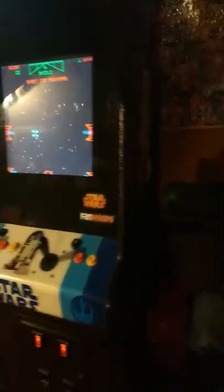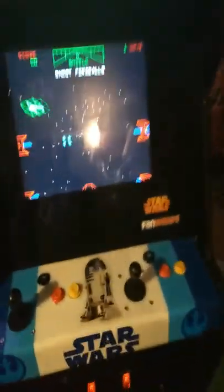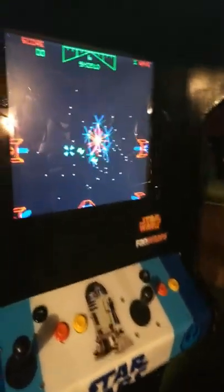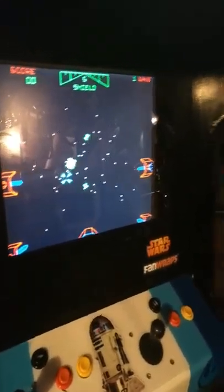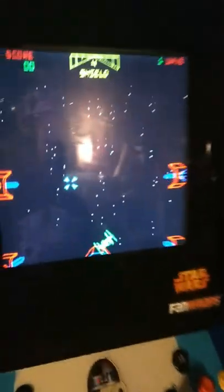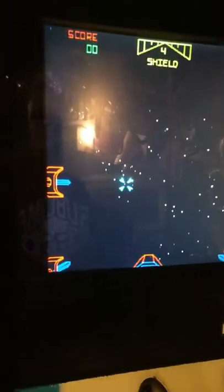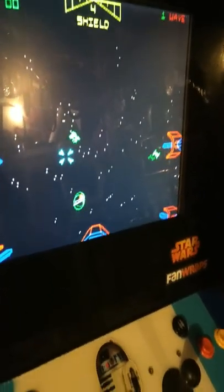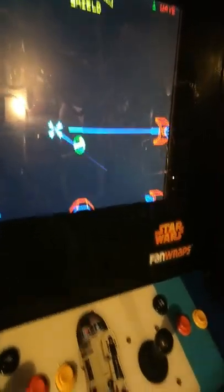It was a fun build. I haven't put any arcade videos up in a long time, but if you guys like this video or like the build, leave a comment down below. I have the volume off — I don't know what the rules are because this thing plays the Star Wars music and I don't want to get flagged. It was originally a vector game; this is a clone playing on an LCD, but it plays well.